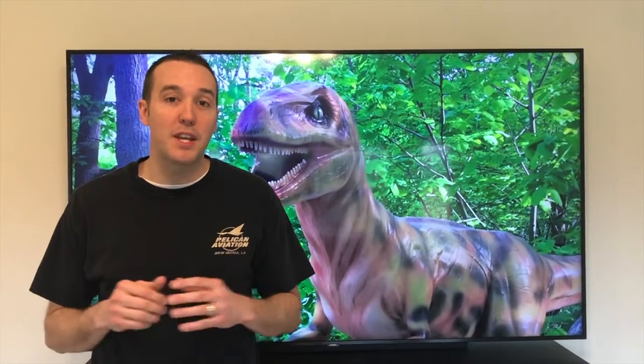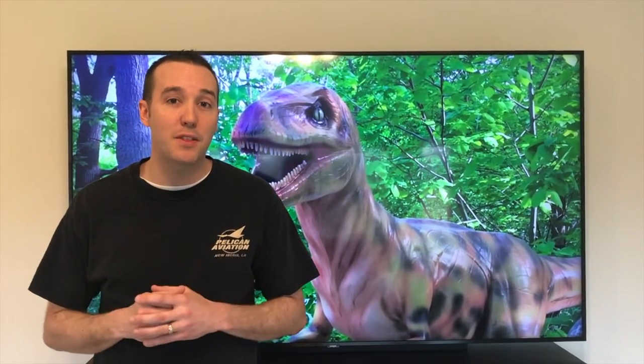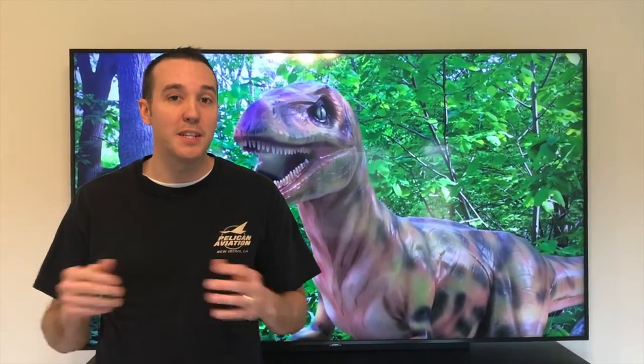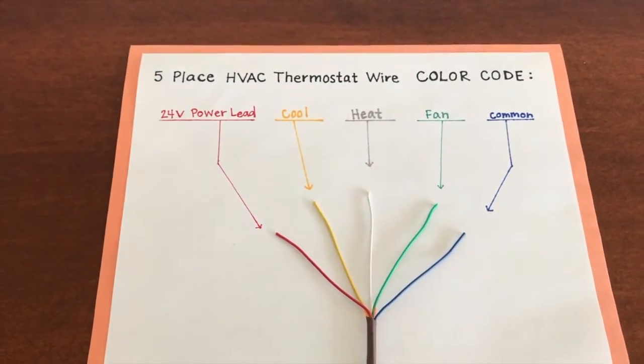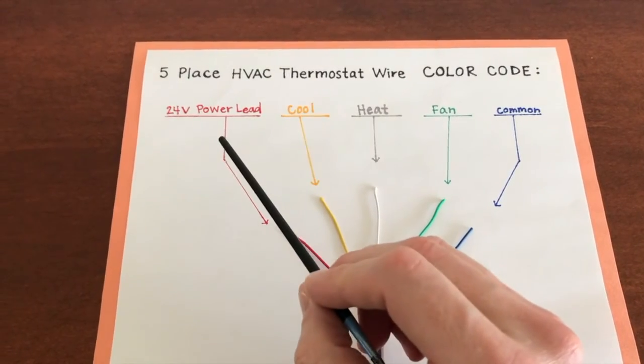Hey YouTubers, Mike Boris with the Mike Boris channel. Thank you for watching. In today's video we're going to cover a five-place HVAC thermostat wire and the color codes. Let's take a look. In front of us is the five-place HVAC thermostat wire color code.